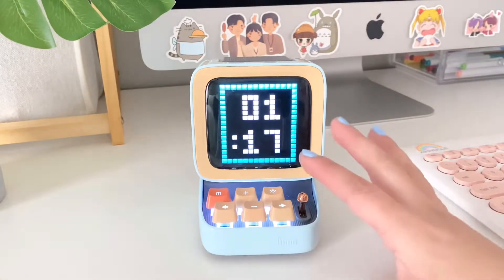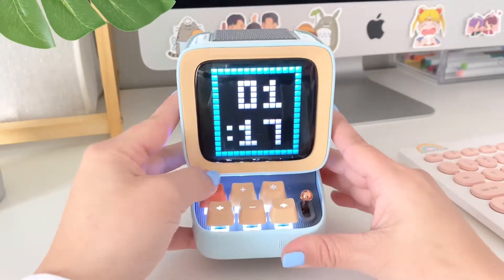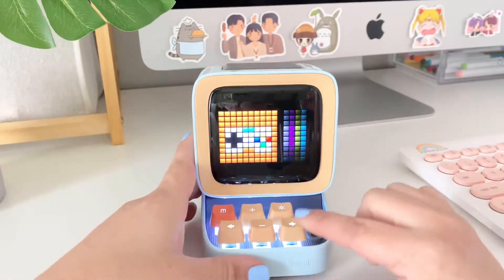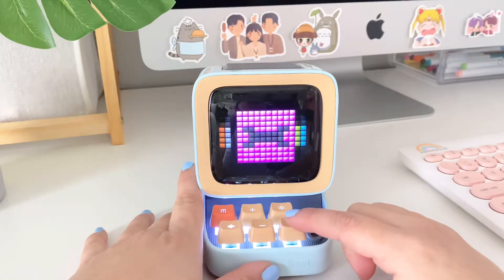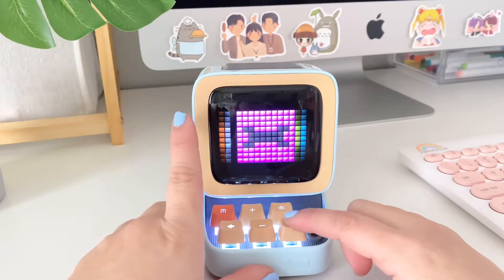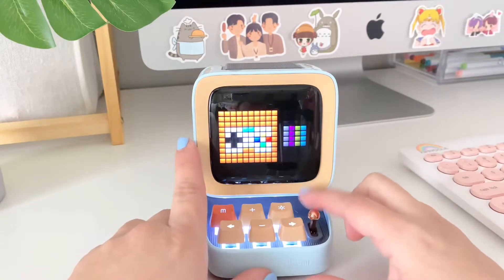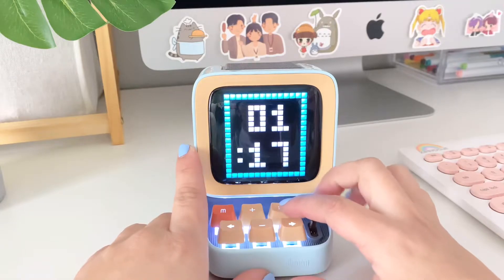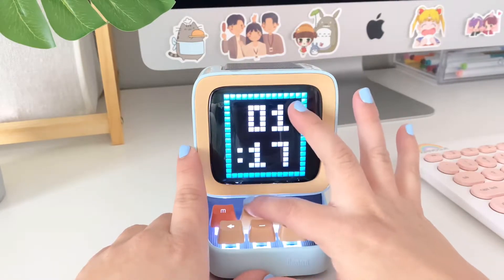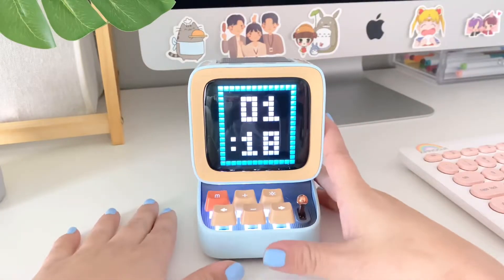The keys work kind of just like regular keycaps, which is really cool. You can go to the menu and play games, create your own pixel art, set your alarm, and of course use it as a music speaker. This lever helps you click through, and you can turn the brightness up or down. Here's the time and volume controls.